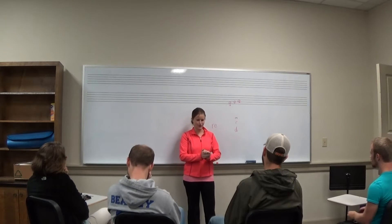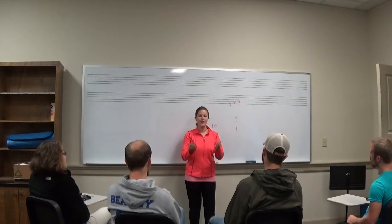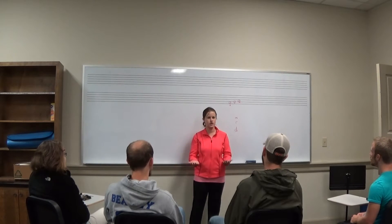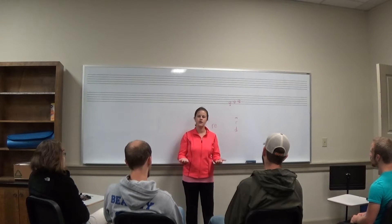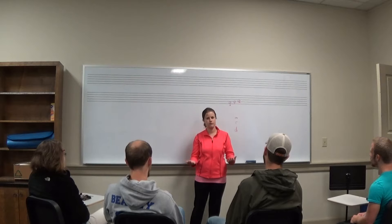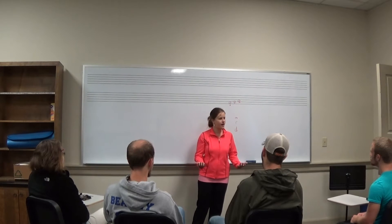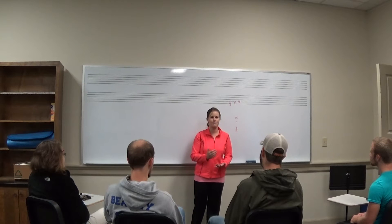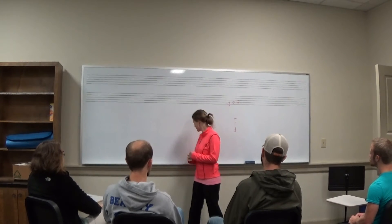Now let's sing it together. One, two, ready, go. Mi, Re, Do. Mi, Re, Do. Do, Do, Do, Do, Do. Re, Re, Re, Re. Mi, Re, Do. Excellent job singing Mi, Re, and Do for our song Hot Cross Buns.